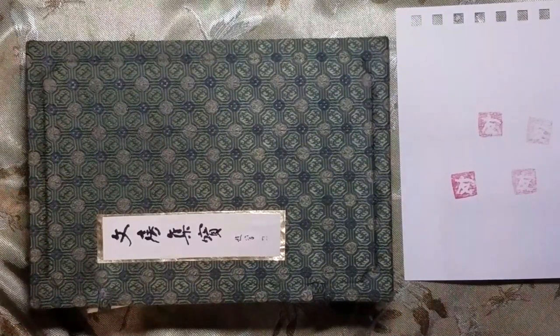Instead of signing them freehand with a scrawled, cursive, or block letter name, people often instead choose to have a symbol that has meaning to them, or a character, inscribed onto a chop or seal — it's called many different things — and use that to sign their works.